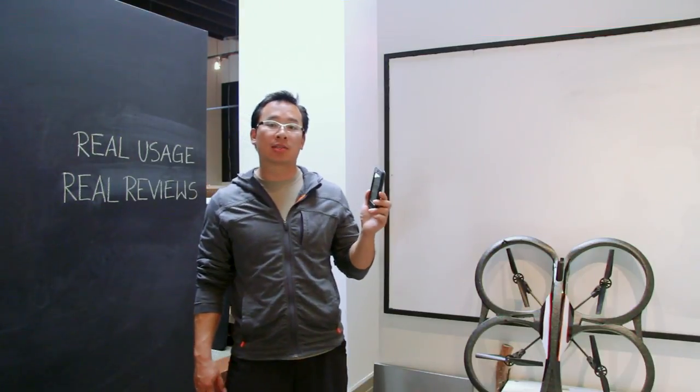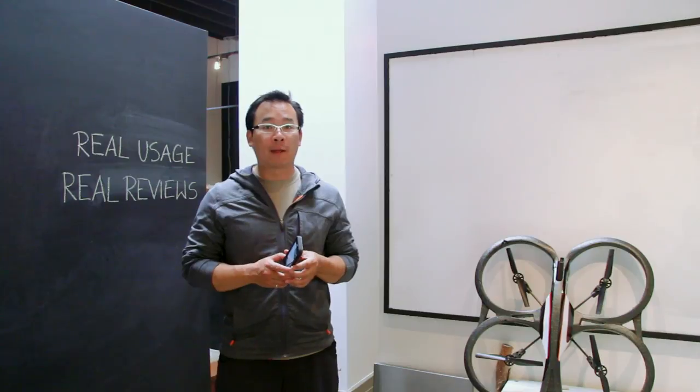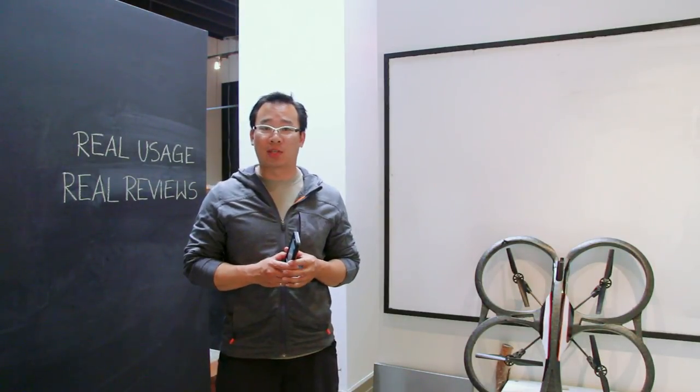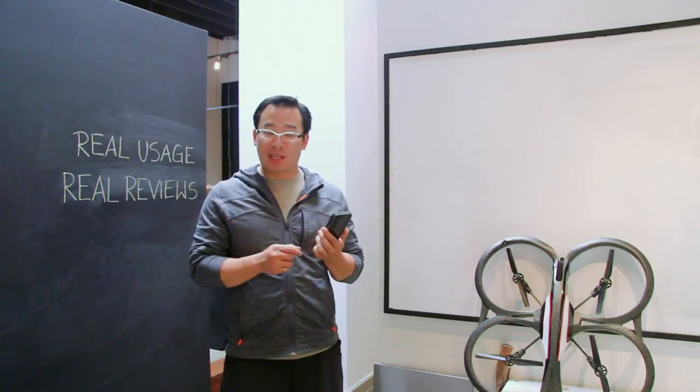This is a fairly new case and it's about $20 more than their LifeProof Free, and with an extra $20 you can drop it from an extra, I think, two and a half feet. Let's get the drop test started.